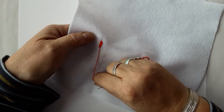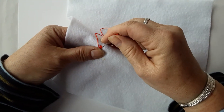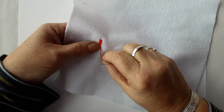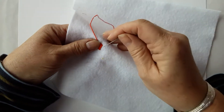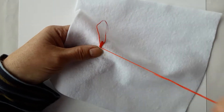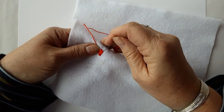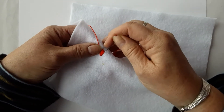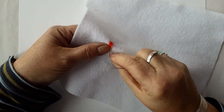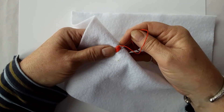We use satin stitch as a filler really for any designs that we've got on the fabric. It can fill in any small to medium spaces of designs because the threads are so close together, so it just makes like a block of threads together — like a block of colour. So go down, in, back up next door, pull through. Smoothing over. It almost makes like a little kind of cushion effect.